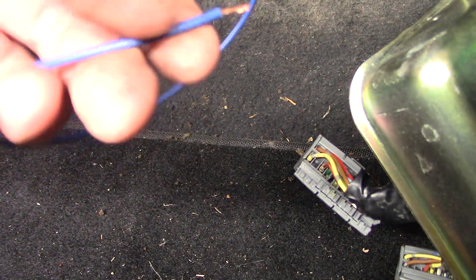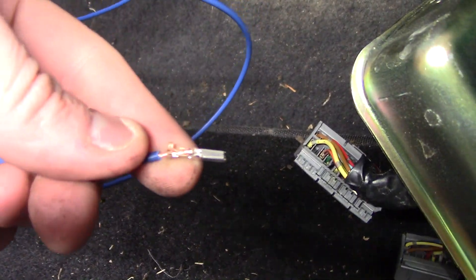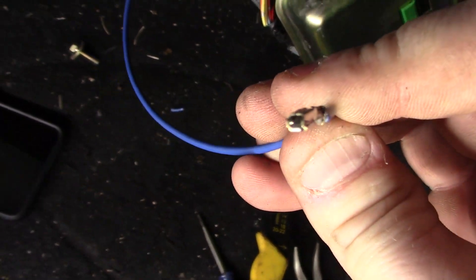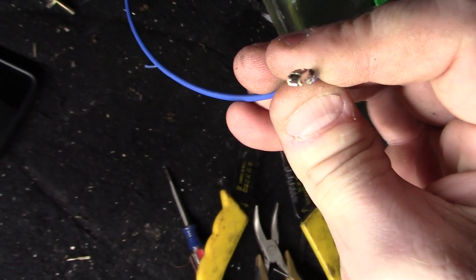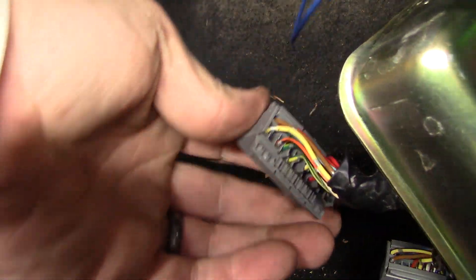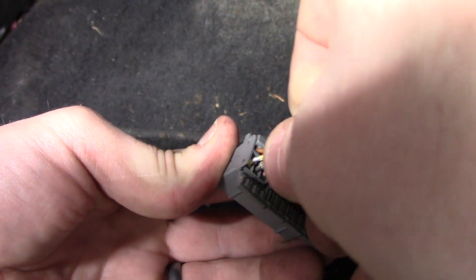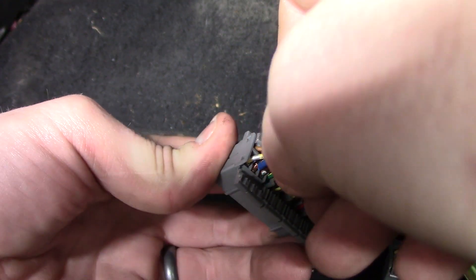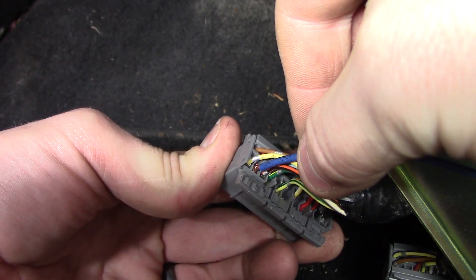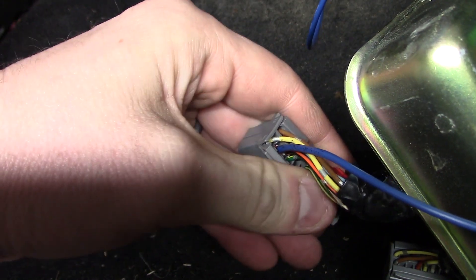I stripped the end of my wire — I'm going to lay the wire down in here and crimp this over. If you need more help with the orientation, the little tab/ramp thing inside is going to be on the bottom. Pop it in — cool, now it's locked in. That is A4 done. Clip this back up.